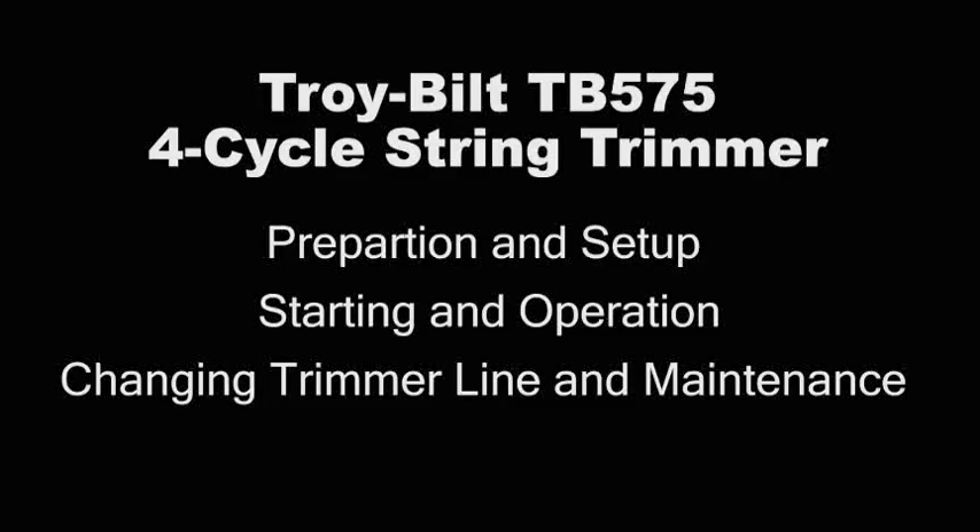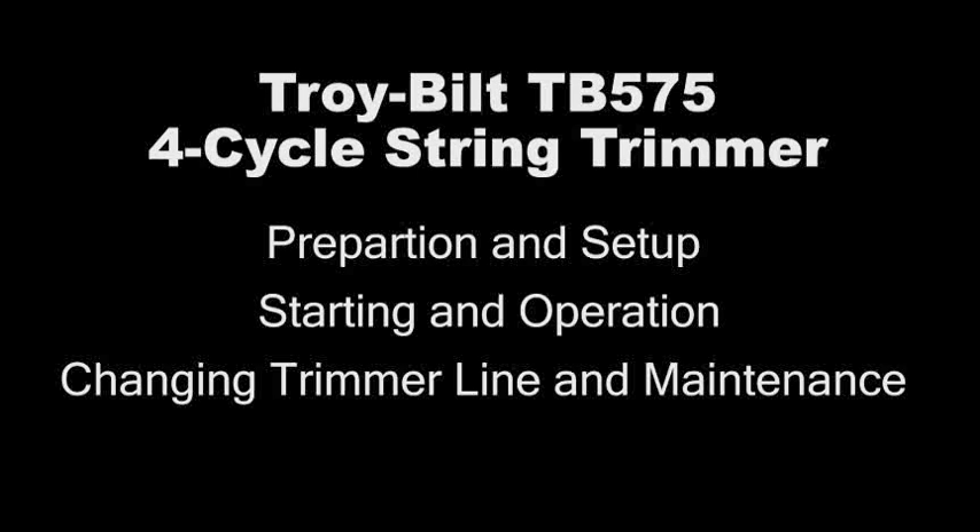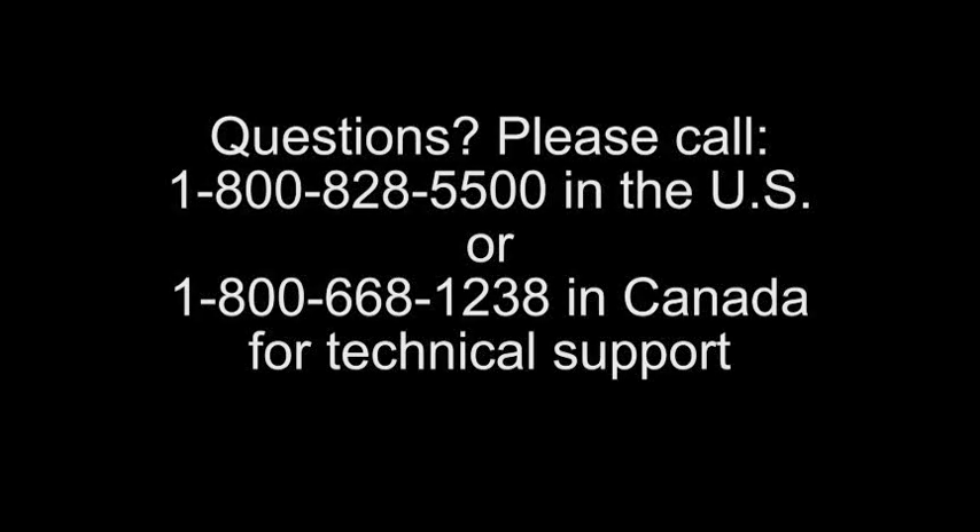Thanks for your purchase. We value you as a customer and hope this video will help you use your new product safely and effectively. If you have questions or problems with your product, please do not return it to the store. Call 1-800-828-5500 in the US or 1-800-668-1238 in Canada for technical support.